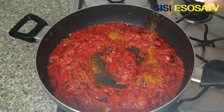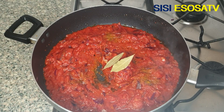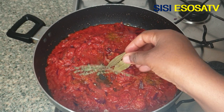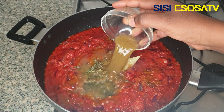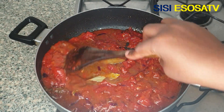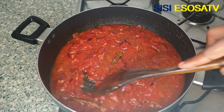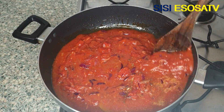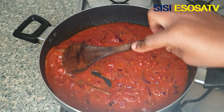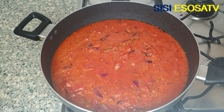Add some curry powder, some fresh bay leaves, fresh thyme, and chicken stock. Please use any seasoning of your choice. Add chicken seasoning.